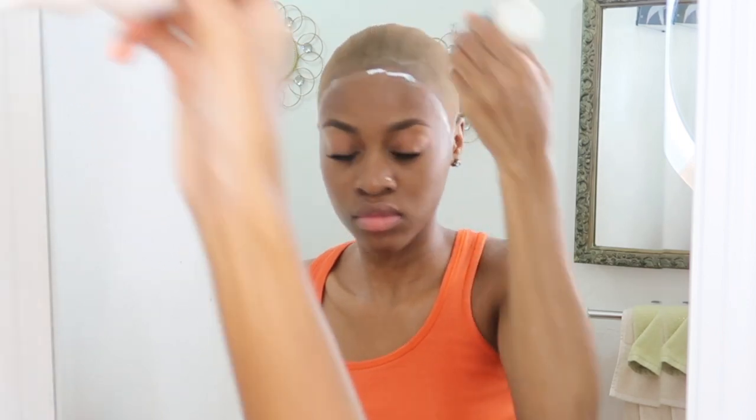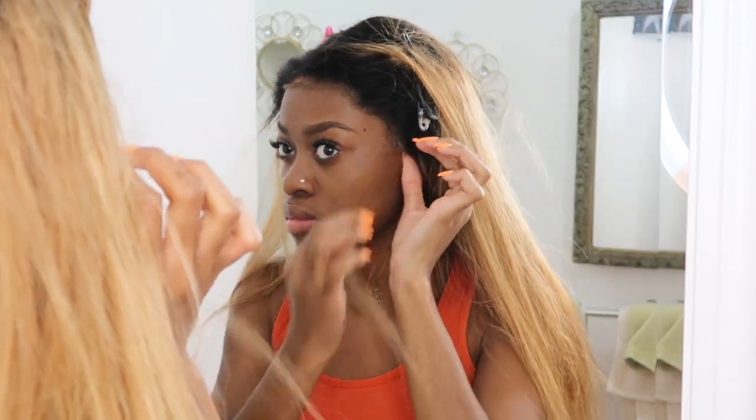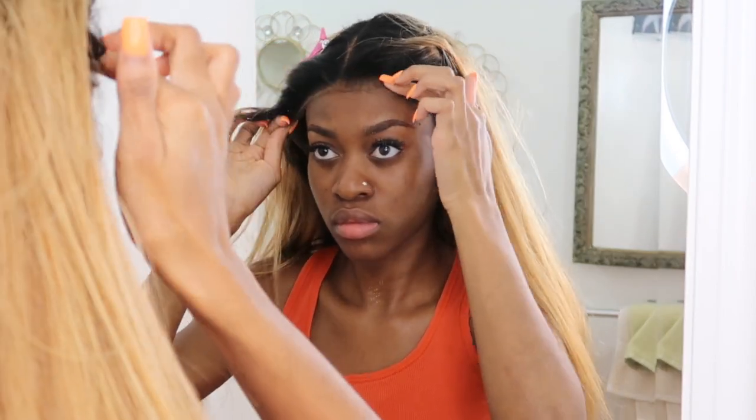Y'all are gonna see that vlog real soon. I had washed my face and just kept the lashes on, so I had to redo my face with the lashes and all that — and the brows too, like come on now.